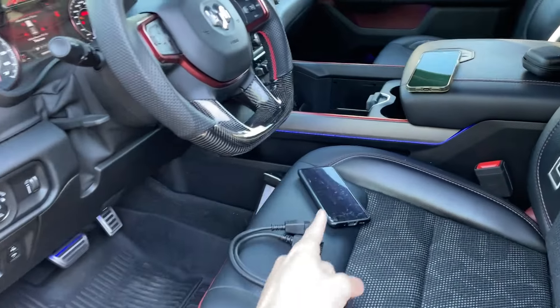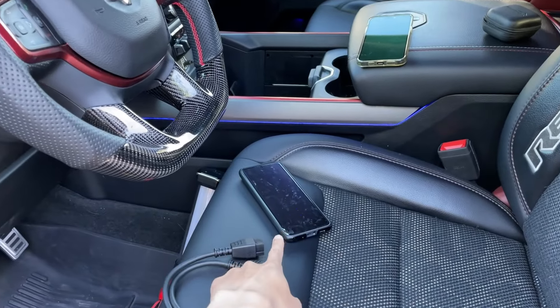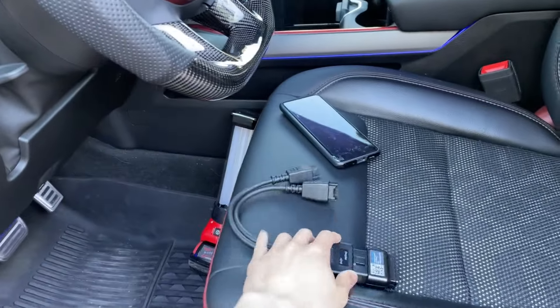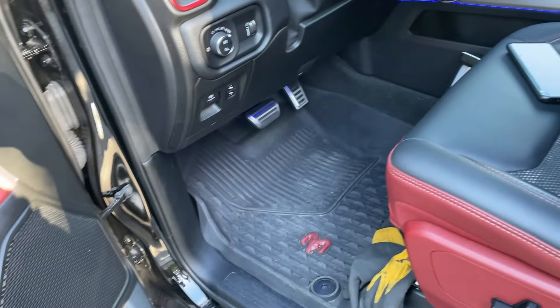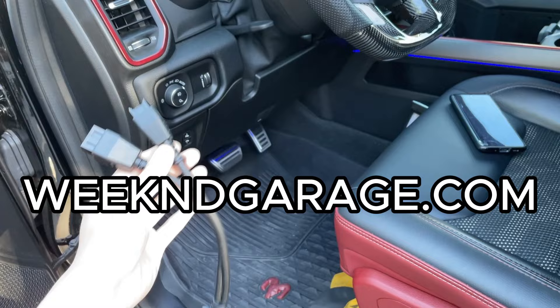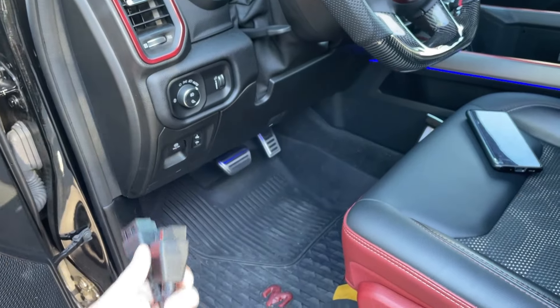First off, you're going to need an Android device, whether it be a tablet or Android phone — it'll both work. And then you're going to need this cable and OBD reader, which is compatible with the Alpha OBD app, which we sell on our website, linked in the description below.